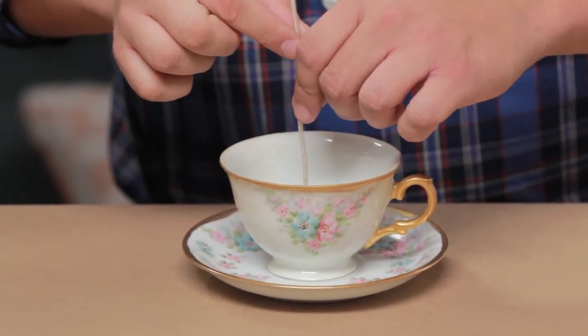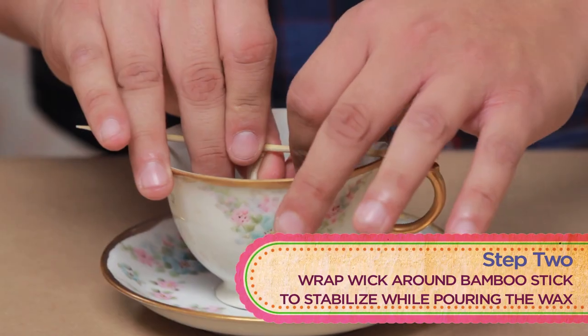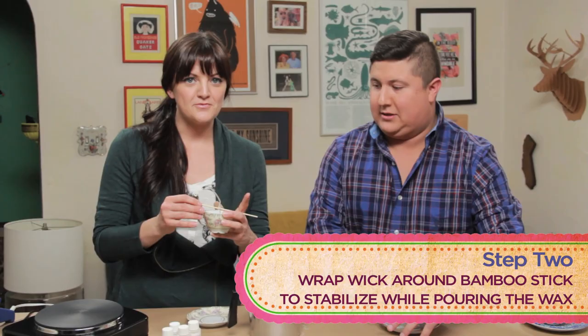Now I just have to put that in? Yes, and it might be a little toasty when you push down. We're going to wrap our wick around this bamboo stick so that when we pour the wax in, the wick stays in place — very technical work. It'll also help it burn evenly.